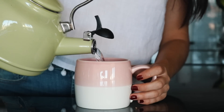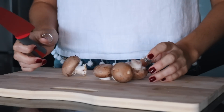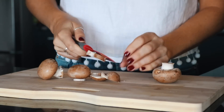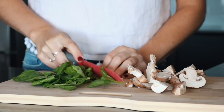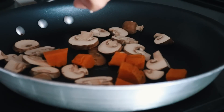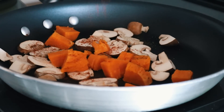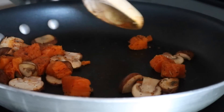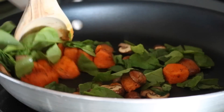I started the day with some warm lemon water and then I moved on to breakfast. I was cooking a sweet potato in the microwave and then I chopped up some cremini mushrooms and spinach. I added those to a frying pan on medium heat with some oil and added the sweet potato, some pepper, paprika, and basil and stir fried that for about five to six minutes. I added the spinach when there was about one minute left just so that it didn't get too soggy.